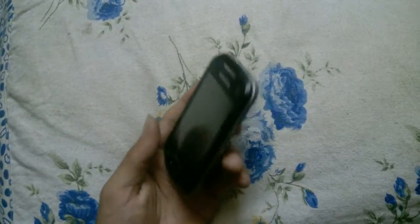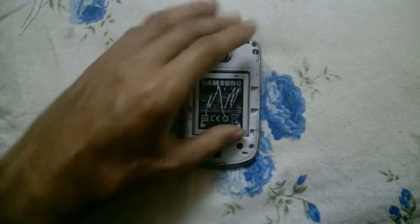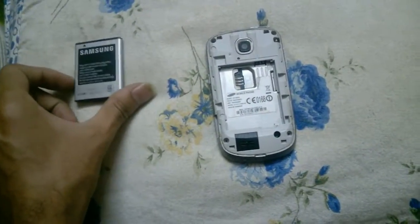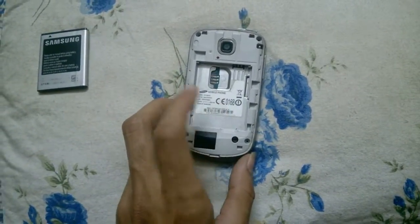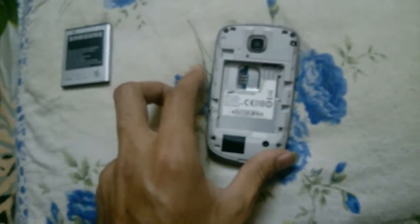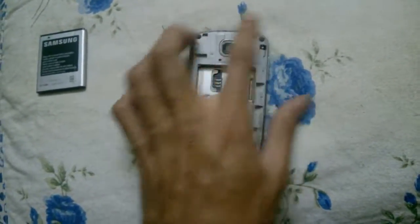I'm going to open it for you. First, there's the battery — I didn't have the back cover at the moment so I set it aside. Here is the SIM slot, here is the IMEI number, and other phone details. This is the camera, and these are the four screws.